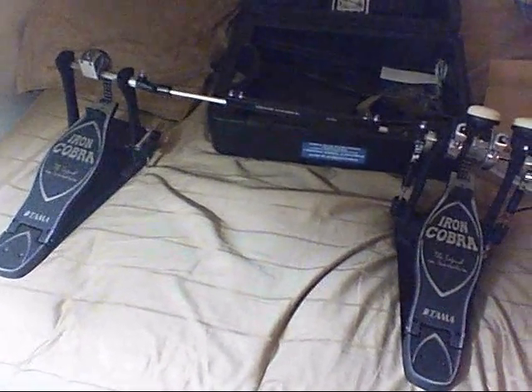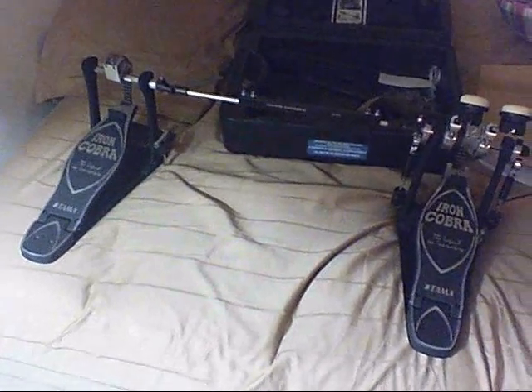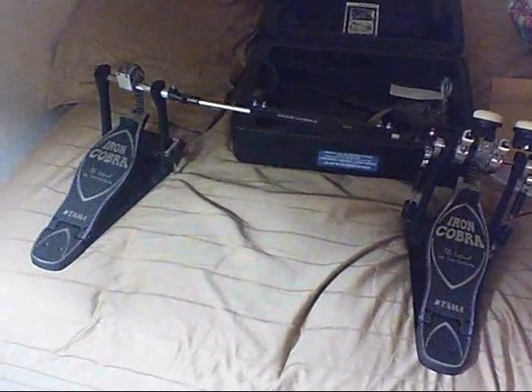So basically, I did an unboxing video of the Iron Cobra Double Bass Pedals, and then I realized that I left out a lot of important information about these pedals — stuff that people should know if you're going to buy these pedals.